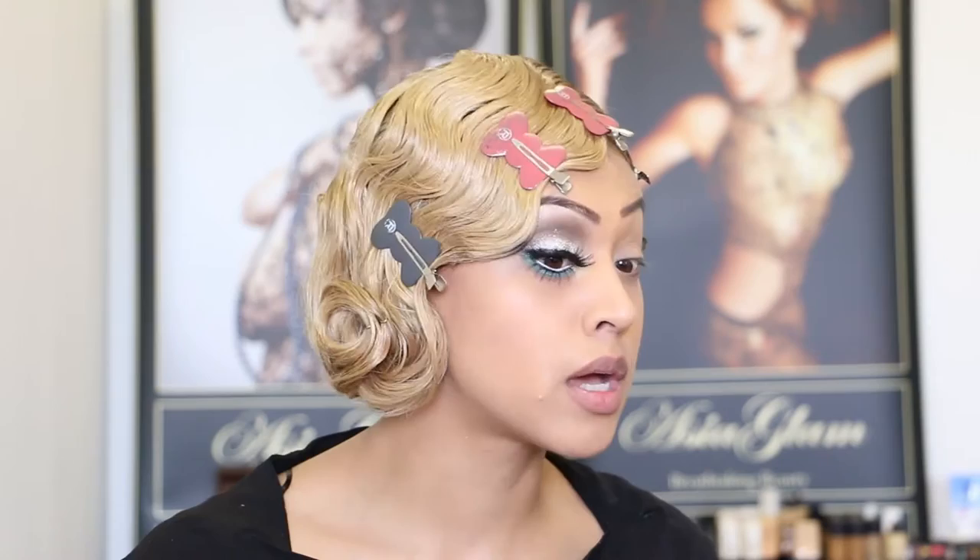The kind of look I'm going for, as you can probably figure out, is that Great Gatsby look. I really love the 1920s looks and I'm a big fan of vintage, retro looks, so I thought why not try something different. I'm really excited to create this look for you guys.